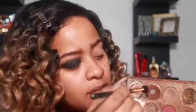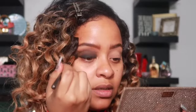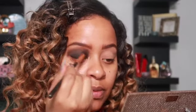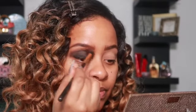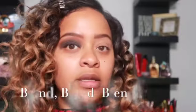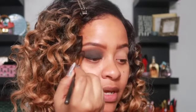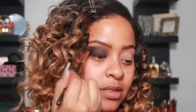Now we're going to take our blending brush and go in with that brown shade and put the excess off, then blend on top of that black shade just so it could be softer. You see how it just kind of — this is the easiest way on how to do a smoky eye. You just want to make sure everything is nice and blended, and that's all you really have to worry about.